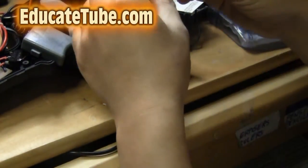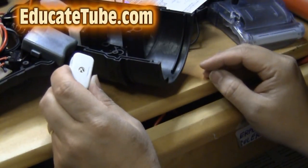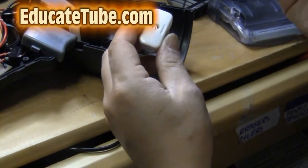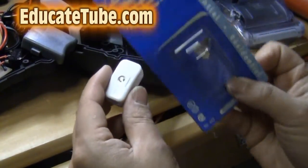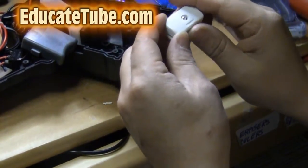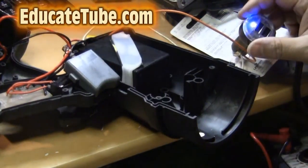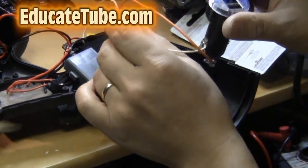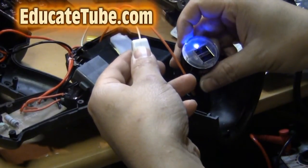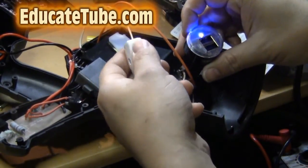I'm also going to install a switch to turn the USB power off and on, because it's hooked up to the battery and there's no way to turn it off. So I bought this rotary switch — it's a miniature feed-through switch. I'm going to feed one of the wires through it so we can turn it off and on just by rotating the dial. As you can see, it now has a switch. The USB charger is on and I can turn it off by twisting the switch. Very neat.